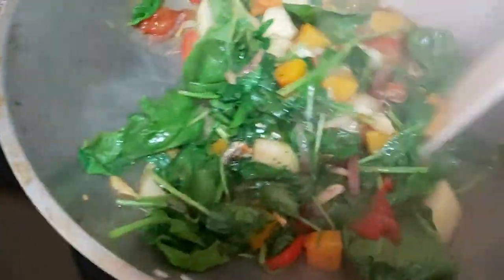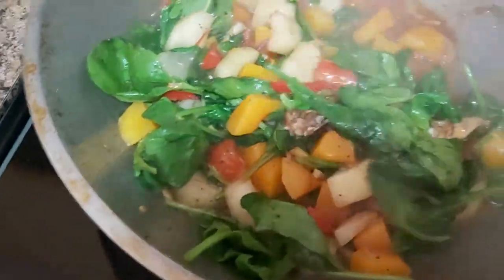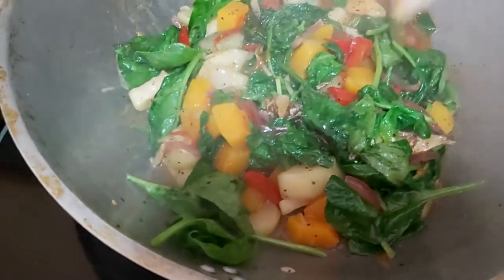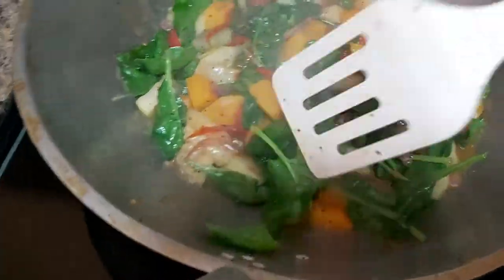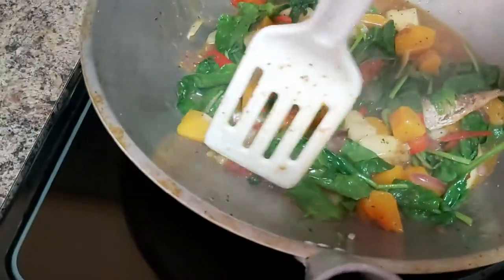Stay tuned for more cookings and bakings here at my little kitchen. I'll see you next time. This is your home cook buddy, La Arnie, saying maraming salamat, dali manihapon — eat your meal and don't go hungry, my dear friends!